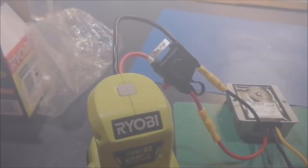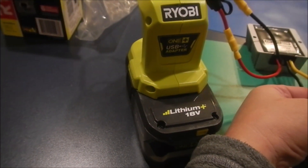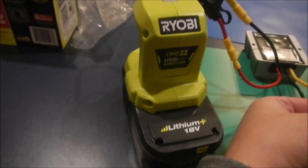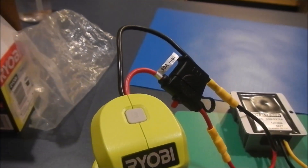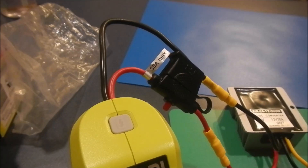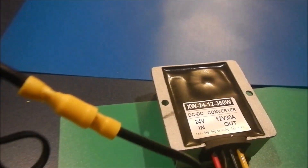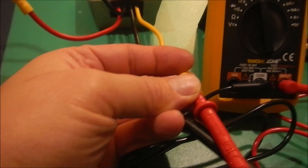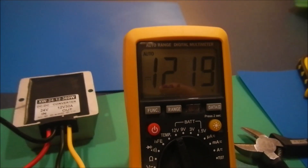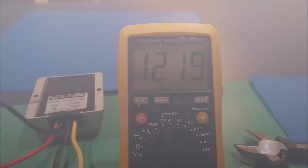I have already modified the unit. You can see the Huawei 18 volt battery, the USB adapter, and I put a 25 amp fuse here. That's the converter, and here is the output power. The meter shows about 12.2 volts.